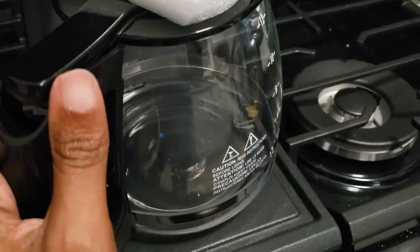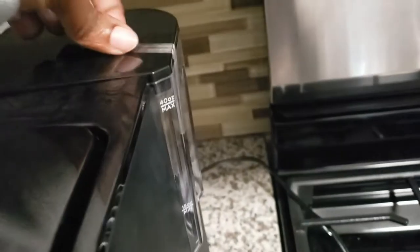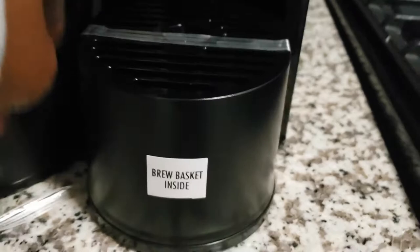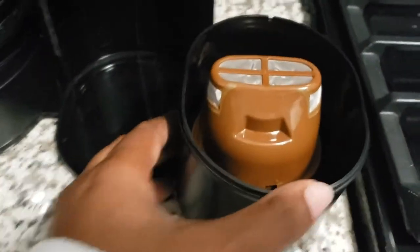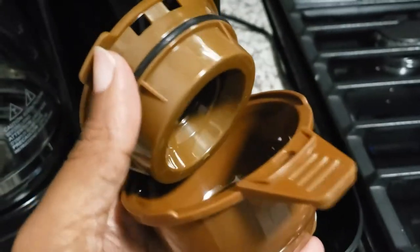It does come packaged pretty well. I like how it shows you where your brew basket is, which is pretty cool — it's like a two-in-one kind of deal. I've removed the portion where you set your cup or mug, but you can also move it out and set a tumbler if you want to brew iced coffee or hot coffee. They have a dispenser here for self-serve ground coffee if you want to use your own grounds rather than buying K-cups.